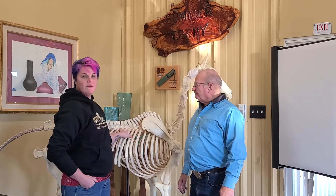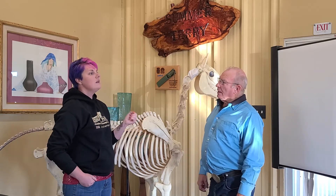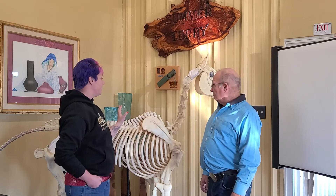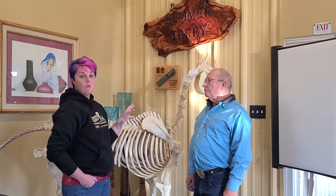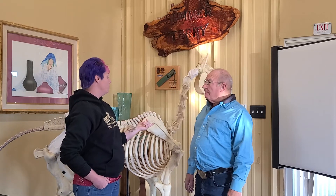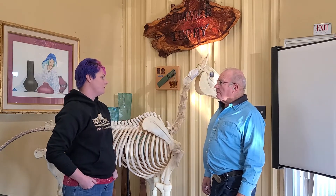We've got Bones here with us. He's here for more than just decoration, because Dan uses him to explain the alignment process and how to detect the points along the spine. Give us the overview of what you use Bones for.